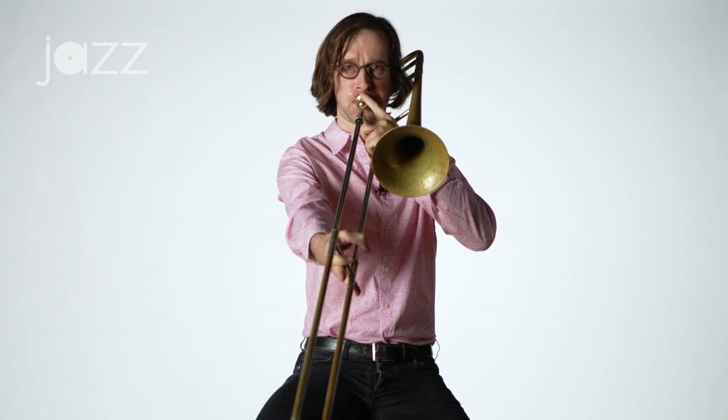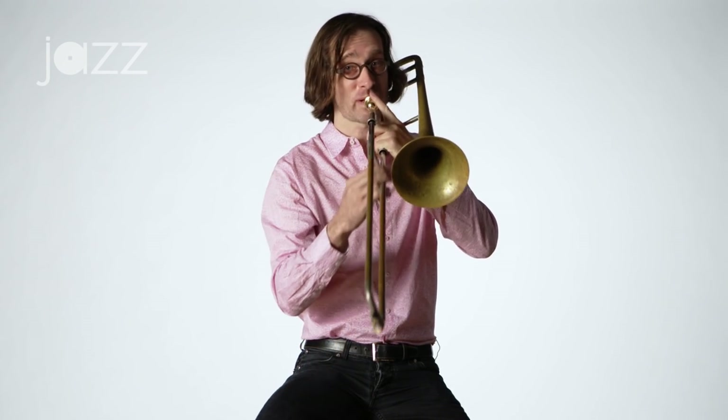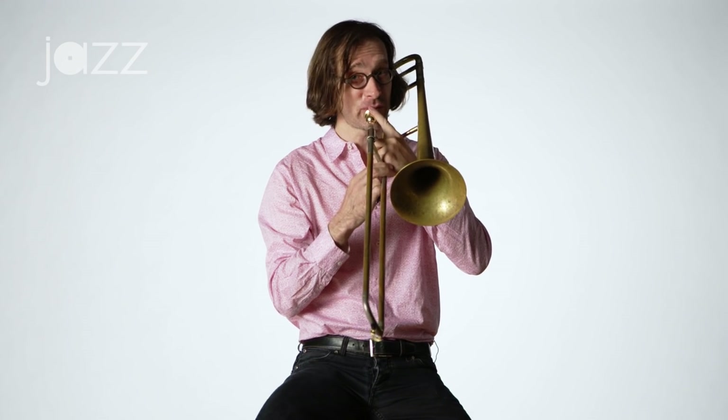One of the ways that I warm down every day is to play as low as I possibly can. I start on an F and I just go down chromatically to see how low I can go. But I don't stop there — I keep going to the B-flat.